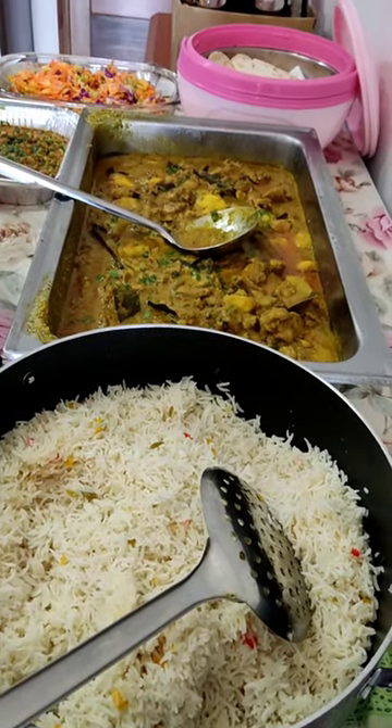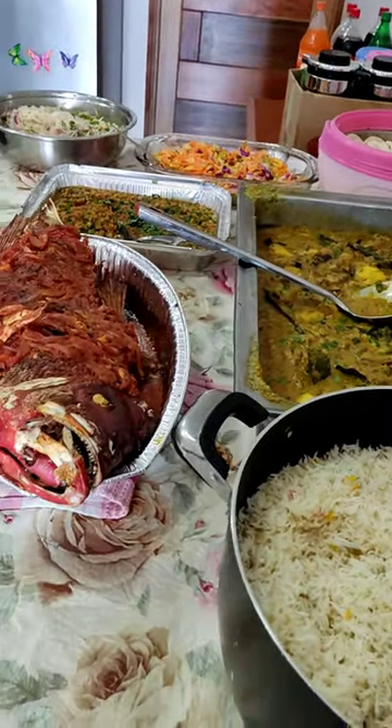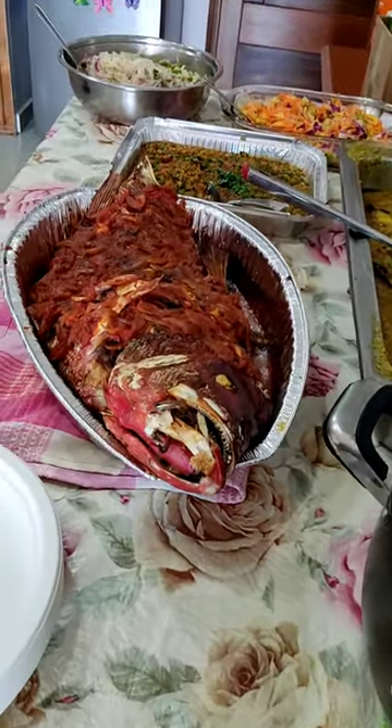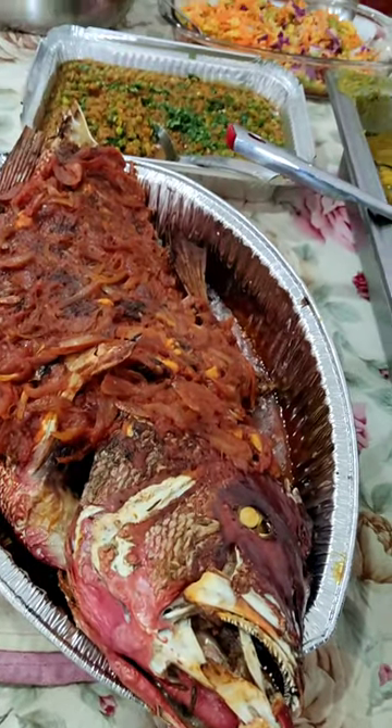And now it's ready to eat and seriously it was so good, I am in love with fish. Thank you.